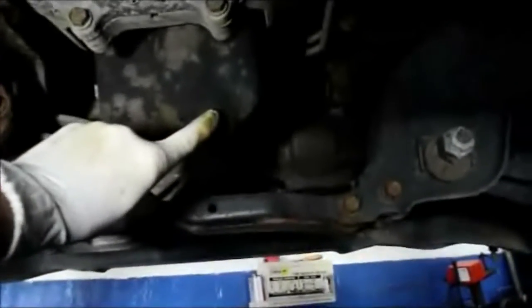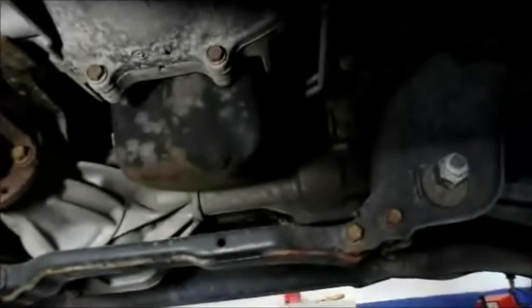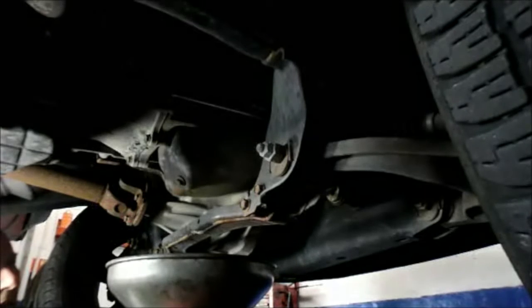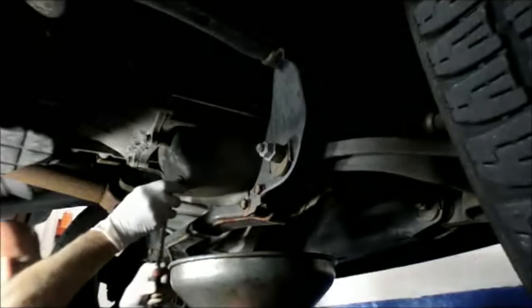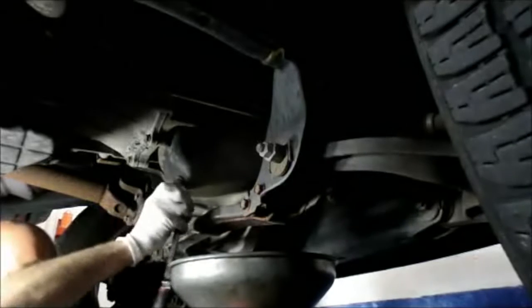Basically what I'm going to be doing is taking out the drain plug, which is right here. We're going to drain all the oil out. Once the oil stops draining we're going to go around to the front and change the filter. First, you want to remember that when you take off the oil drain plug, to remove it is counterclockwise; to install it is clockwise. It's a 13 millimeter socket.